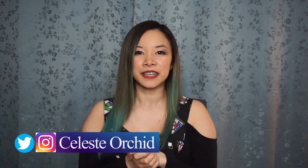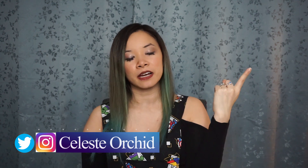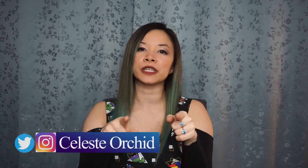Hi everyone! It's Celeste and welcome to my channel. My channel is all about cosplay — I teach you tutorials on how to make the outfit and how to do the makeup so you can become the character of your dreams.